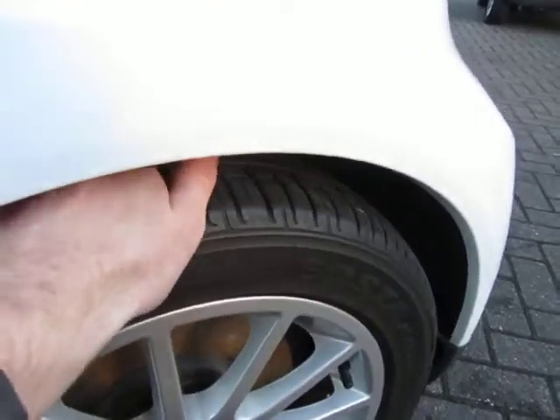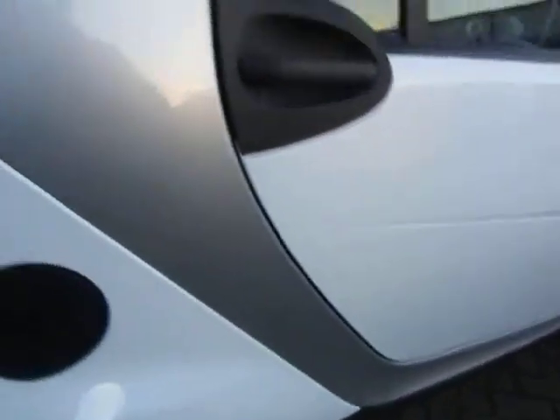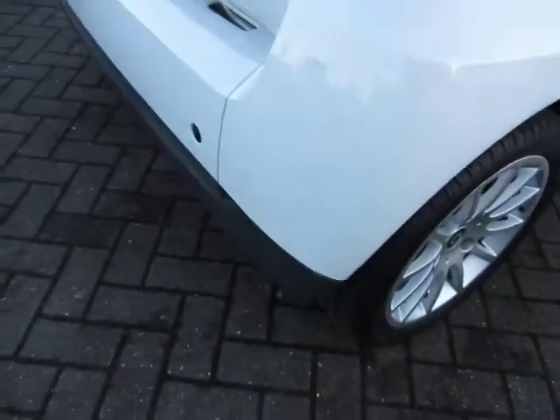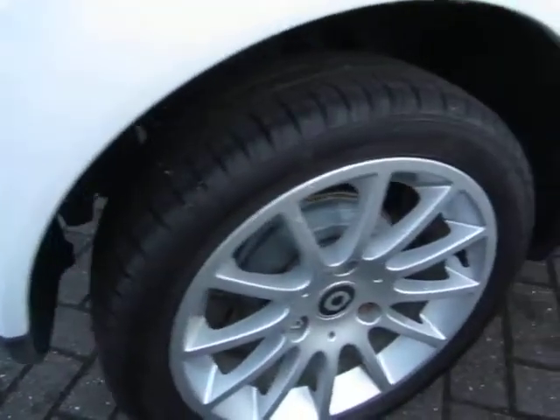We've got four to five mil on the tires. As you can see it's a Passion. Going down the door here, no problems at all. The sills underneath are in good order, all clean and tidy. Rear wing no problem at all; bumper corners are clean — a little bit of a machine polish there on that corner, that's all.